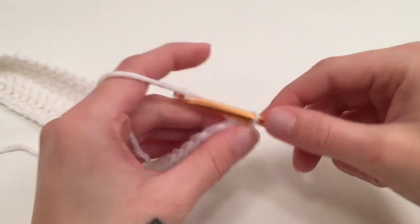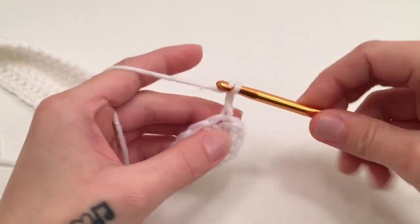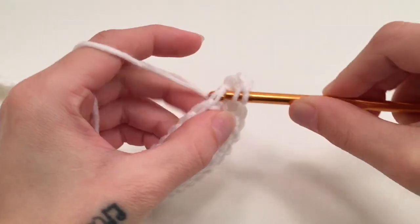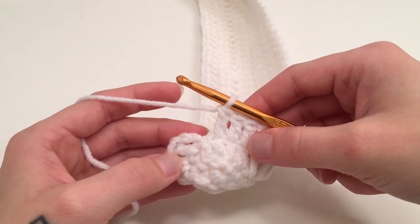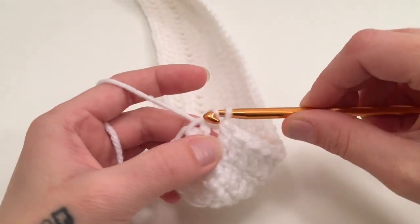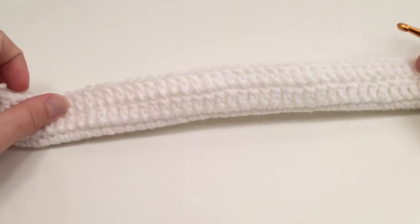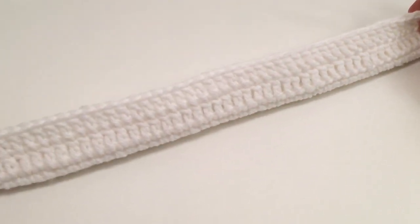For round 3 we are going to do the same thing as round 2 — start with a chain of 2 which does not count as a stitch, work a double crochet into the same first stitch, and work 1 double crochet into each stitch all the way around. Slip stitch into the top of the beginning double crochet. We should still have 96 double crochets. If your work looks like a weird boat, that is okay — it will eventually fold in half with this being the bottom of our bag.